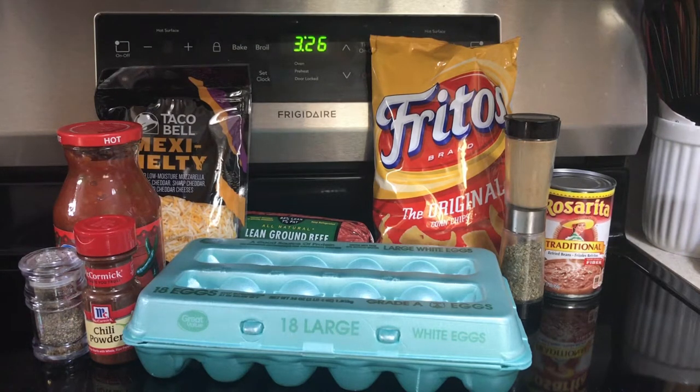Hi everyone. Today we're going to be making taco meatloaf.